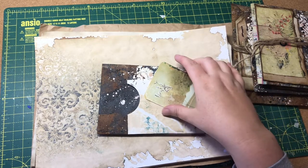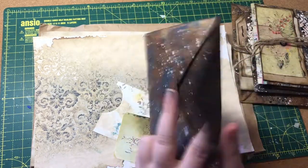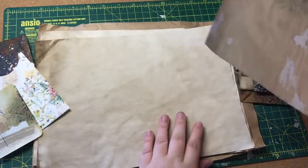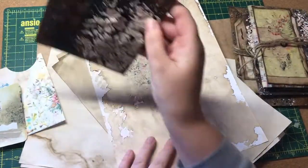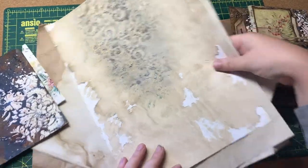Hi everyone, I hope you're all doing well. I'm back today with the second part of our grungy envelope folio. I've made a bit of a start, just collecting some of the things together that I'm going to use, although I haven't done anything on the envelope off-camera without you.